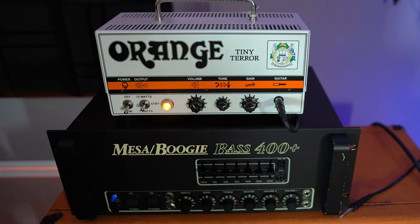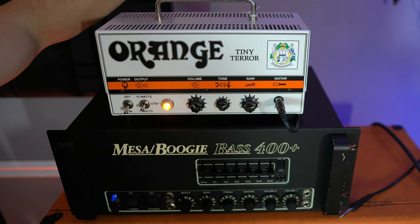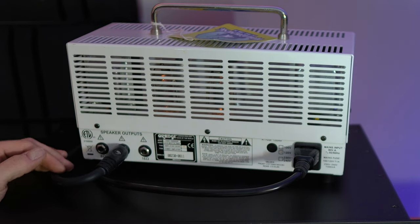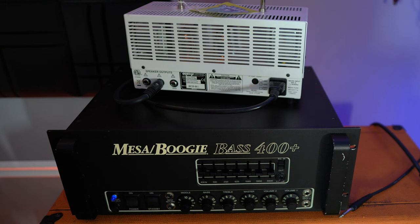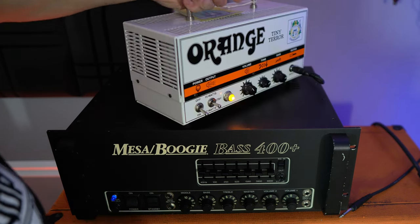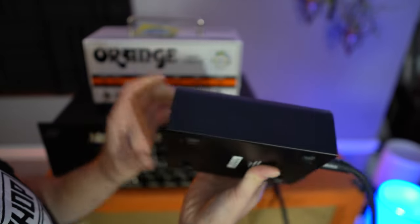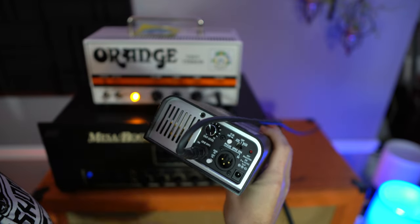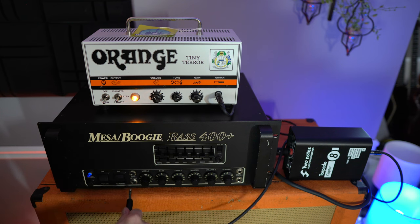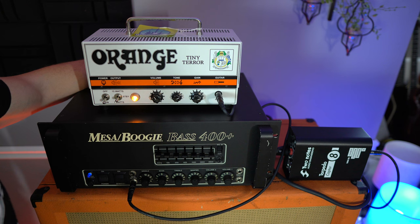Okay guys, here are my two amps for the initial example. I've got the Mesa Boogie Bass 400 Plus which is going to act as our power section. I've got the Orange Tiny Terror which is going to act as our preamp section. On the back of the Tiny Terror we have three speaker outputs and literally nothing else. We are going to run a speaker out of the 8-ohm jack because our Two Notes Torpedo Captor is an 8-ohm model. We're going to insert that speaker cable from the back of the Orange Tiny Terror into the input of the Two Notes Torpedo Captor. Then on the front we're going to take an instrument cable and stick it into the line out output on the Two Notes Torpedo Captor. From that line out we are now going to go into the effects return of this Mesa Boogie 400 Plus — which just so happens to be on the front of this amp — and then hook up the speaker jack of the Mesa Boogie 400 Plus into the cab that we are using.